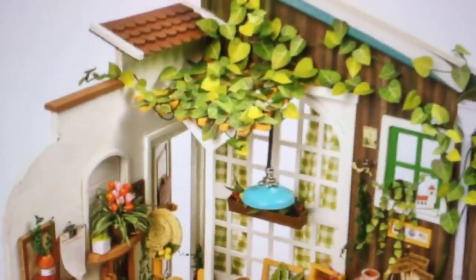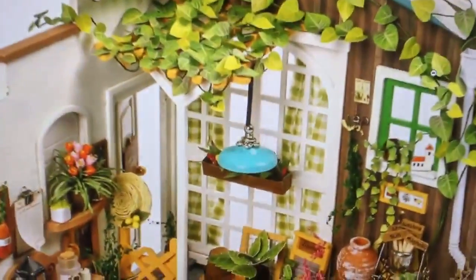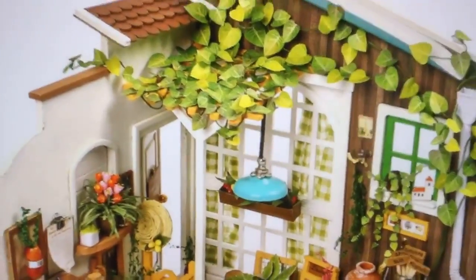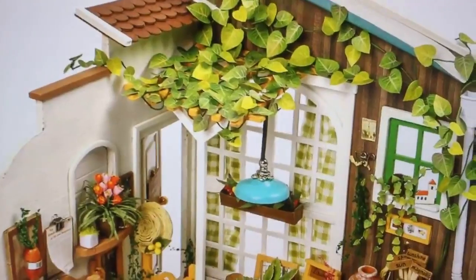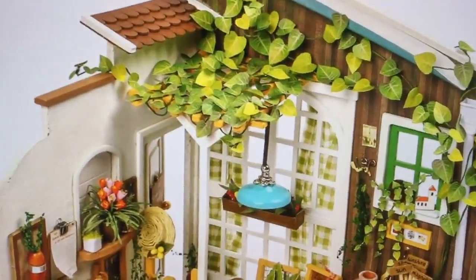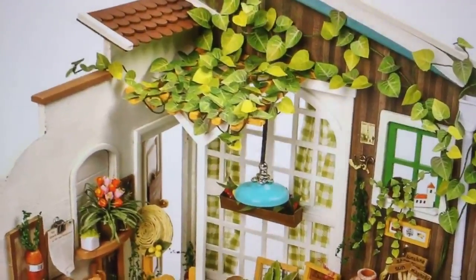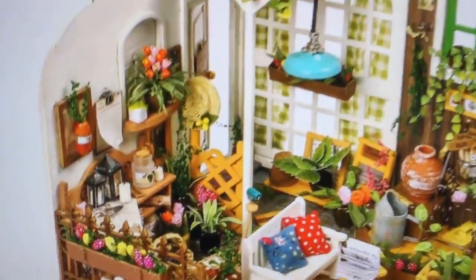Hello fairy lovers, this is Lynn with Alive at Five with the Fairy Jive, and today we are going to review some garden kits. Well, actually they're dollhouse kits, but you can use a lot of these for your garden, or if you wanted an indoor fairy garden, this would be really cute.